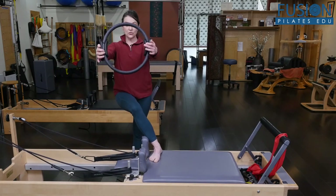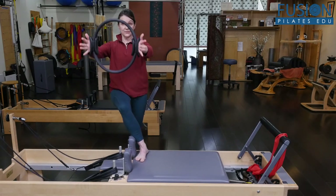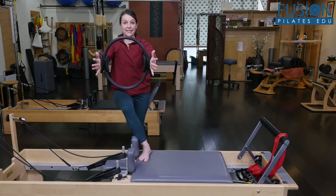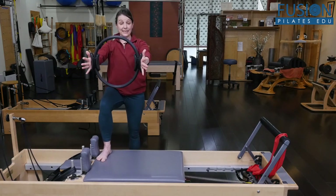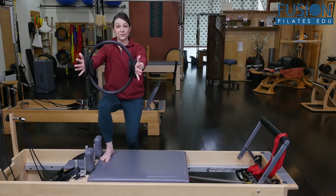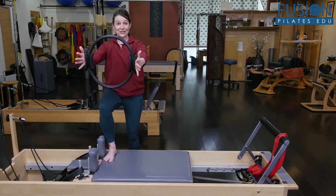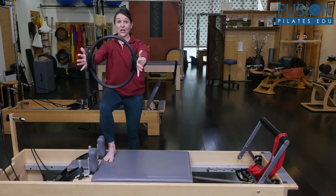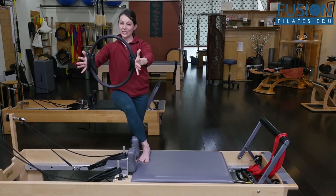Same thing, you can use the magic circle here — push into it and pull it apart. You could even lift the arms up and lower them down. For this one, when I hold, it's very difficult to rise and lower because I don't have that inner thigh connection. So I prefer to do a little bend and stretch of the standing knee, trying to keep the carriage still. You can see the carriage creeping in — I'm trying to stay connected and keep my outer thigh working even as I bend and stretch.